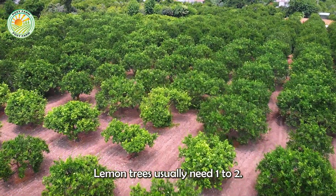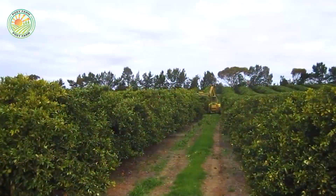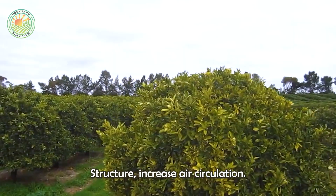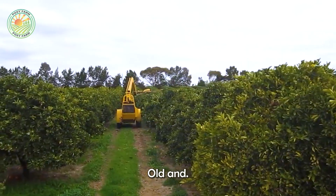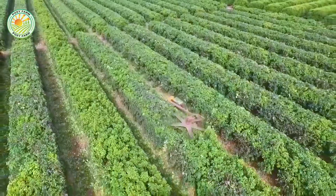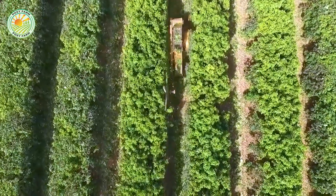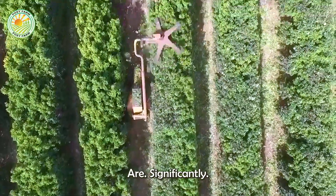Lemon trees usually need one to two years to grow before branches can be pruned. This process helps the tree maintain a solid structure, increase air circulation, and absorb light better, and removes old and weak branches to concentrate nutrients on healthy plants. Thanks to that, fruit quality and yield are significantly improved.